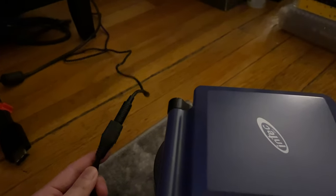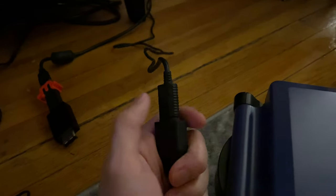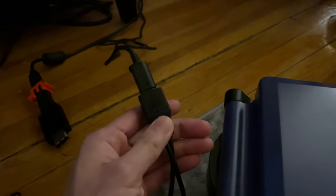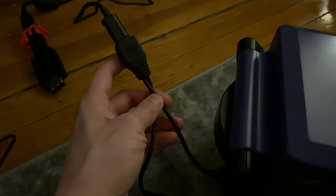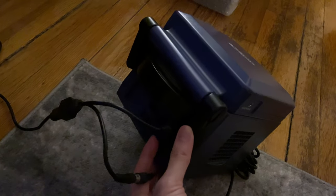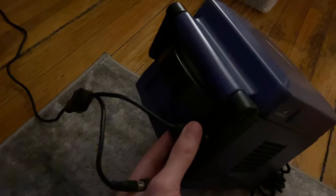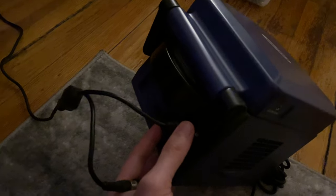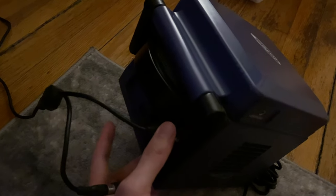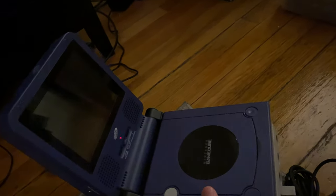The portable screen is powered entirely by the GameCube's AC adapter. At the end of the plug, the GameCube AC adapter plugs into a Y-input for the InTech screen, which you then plug into the GameCube's power input. For video display, the GameCube uses the analog output — you plug that into the same Y-plug, which provides the video feed for the InTech portable screen.